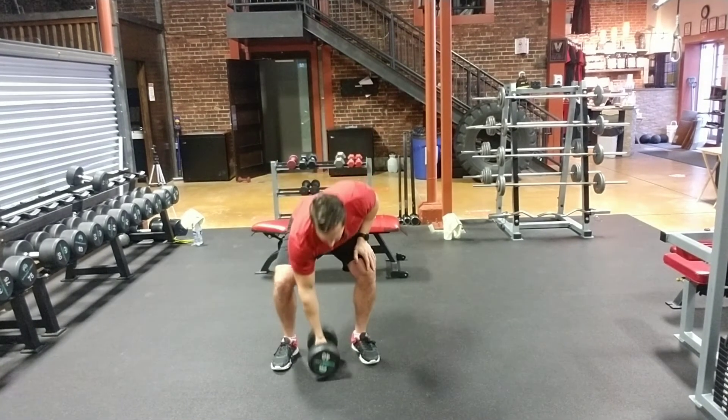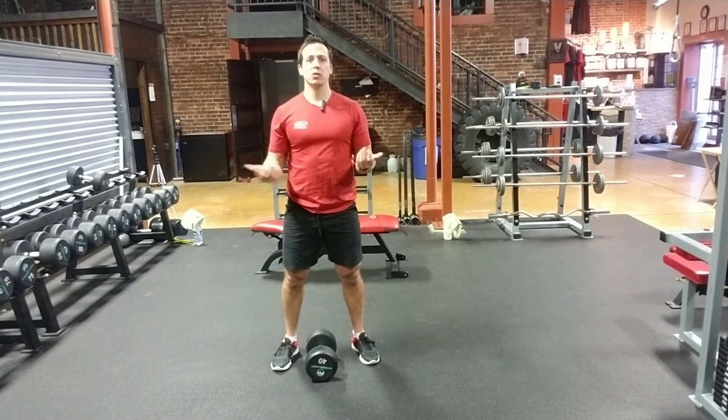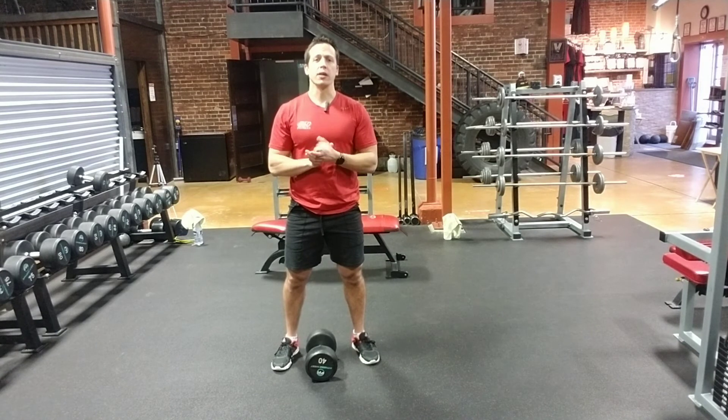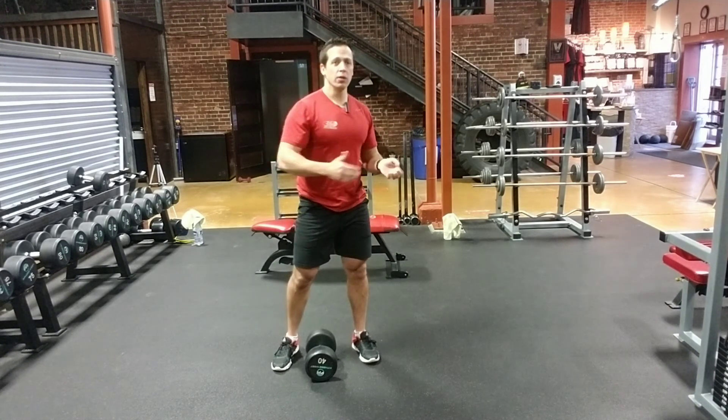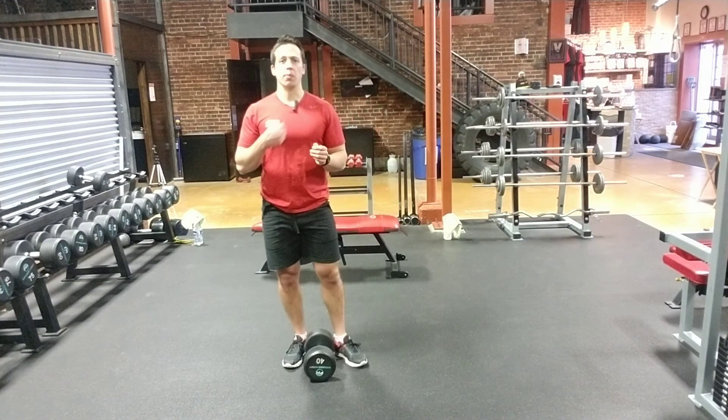Dumbbell down to the ground for safety. That's it guys — the Dumbbell Goblet Squat. It's a great exercise and an awesome way to have an anterior load, so weight in front, without having to use a barbell. All the best guys.